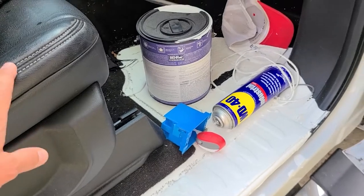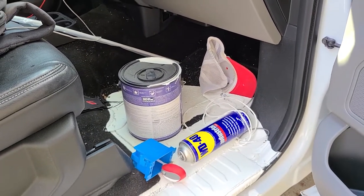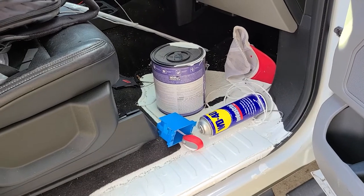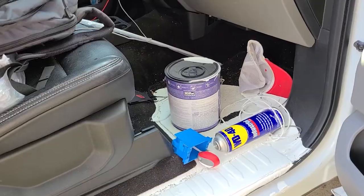Everything I've read online about trying to clean this up is that you should definitely do it while it's wet and not let it dry, but I found this out at 5:30 in the morning when I was headed to the airport to catch a flight. I didn't have time to clean it up, so it sat in the car for a few days while I was out of town.